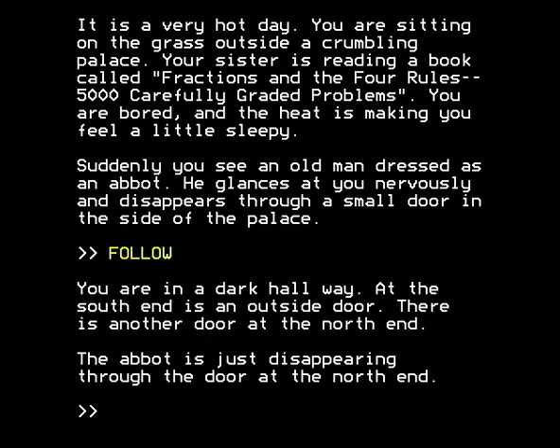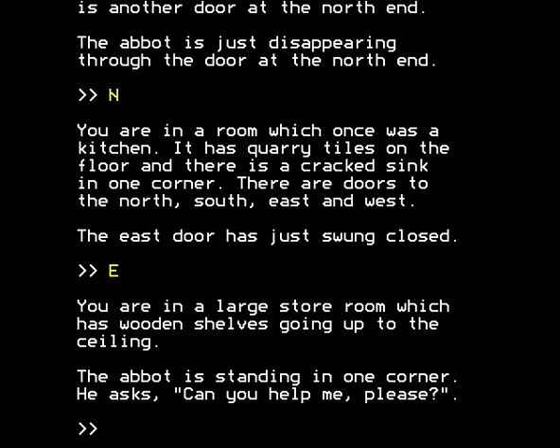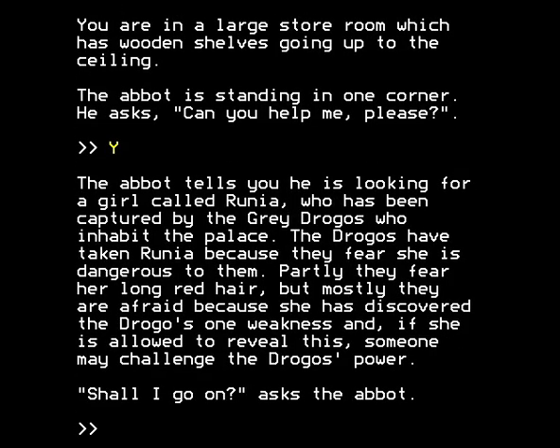Follow the abbot — that's what we have to do first. We're in a dark hallway. At the south end is an outside door. There's another door at the north end and the abbot is just disappearing through the door at the north end. So we go north to follow the abbot. You're in a room which was once a kitchen, with quarry tiles on the floor and a cracked sink in one corner. There are doors to the north, south, east and west. The east door has just won't close — let's go east and find out. You're in a large storeroom with wooden shelves going up to the ceiling. The abbot is standing in one corner. He asks if you can help him. Yes. The abbot tells you he's looking for a girl called Runia, who's been captured by the grey drogos who inhabit the palace. Strange and inconsistent use of apostrophes there — clearly this is not teaching English but mathematics only.